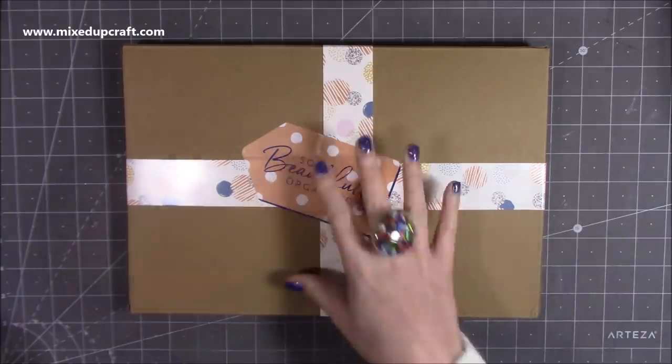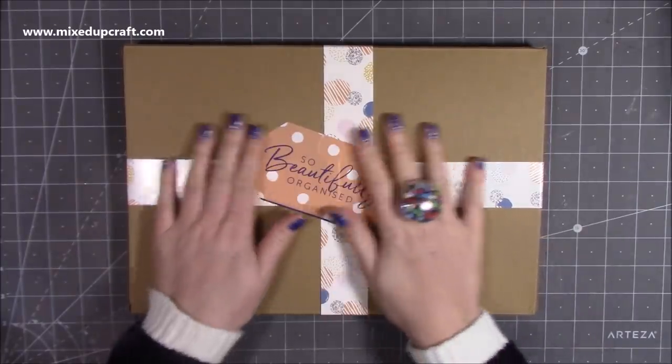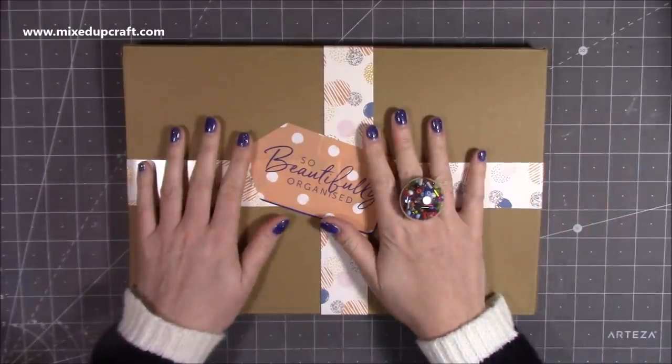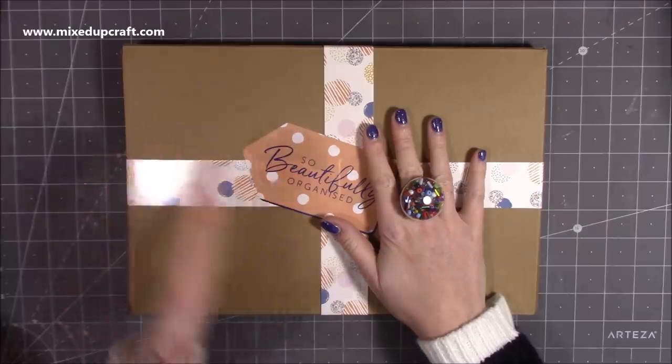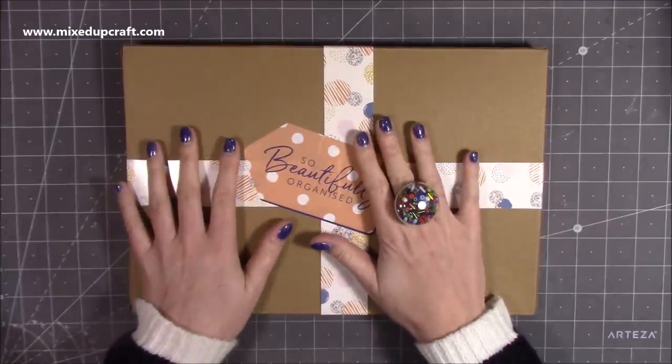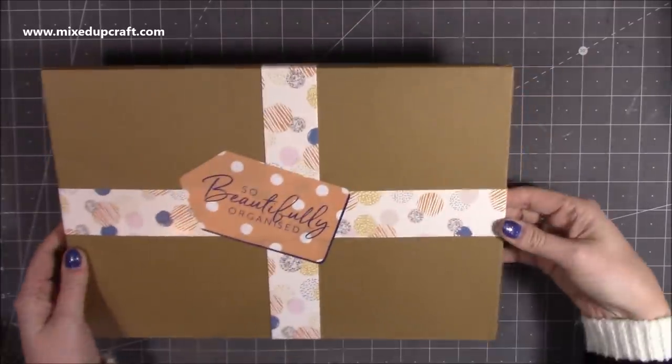I have had a little peek at this because I just wanted to make sure it's all there and everything. And already — I said this in my What Did I Get video because I just briefly showed the box and the tissue paper — I think this is better than the first one. So let's get straight into it.